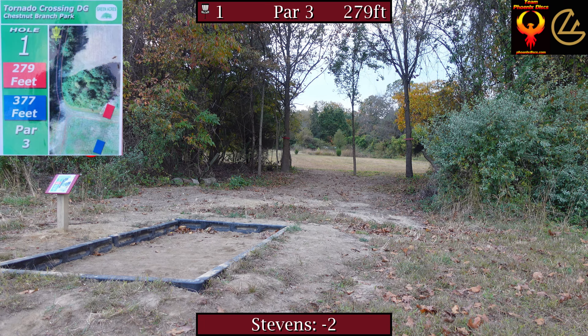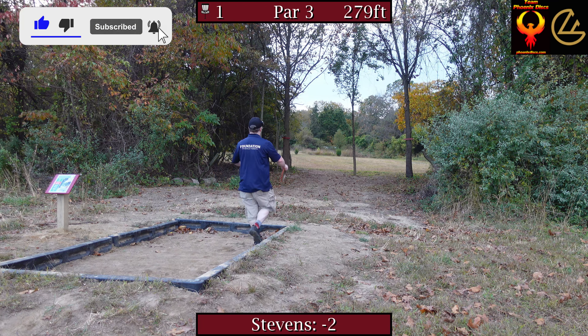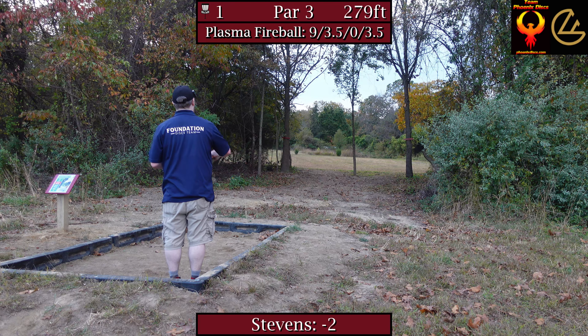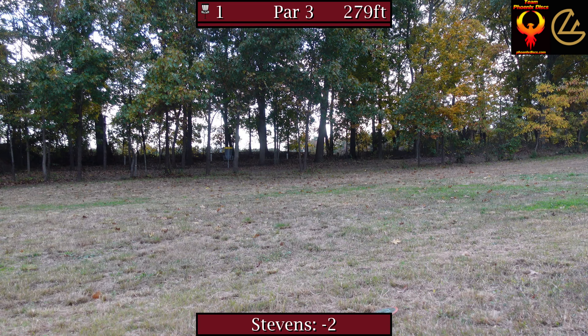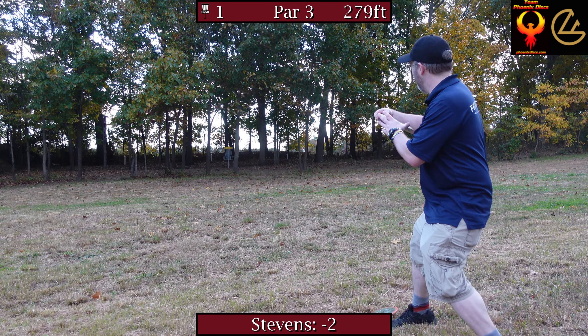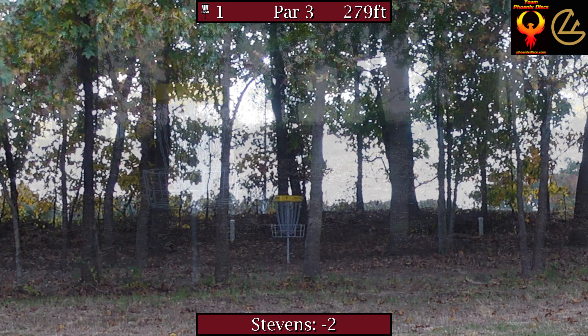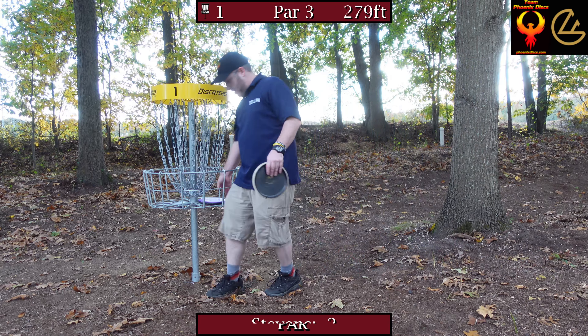Welcome to the second lap of Tornado Crossing. We're playing the shorts now. Hole one: 279 foot, par three, hard dog leg left, double Mando. Honestly, I think it's like a backhand cut roller to get to this basket, but I'm not feeling that today. So I'm going to throw a low skippy forehand — just get me in position to up and down. Out in the field, the up shot goes right through that gap to the basket. Not as close as the first time around, but still pretty easy.